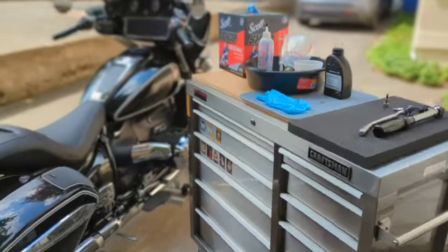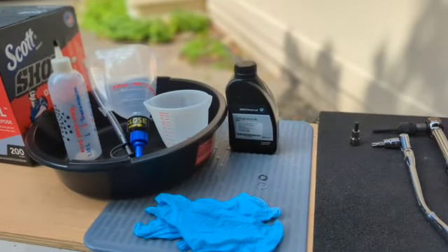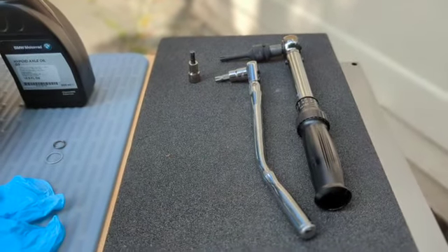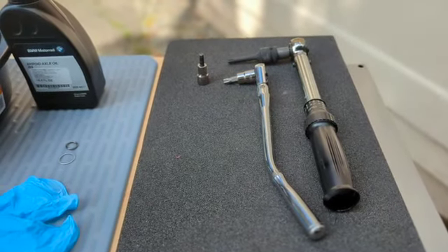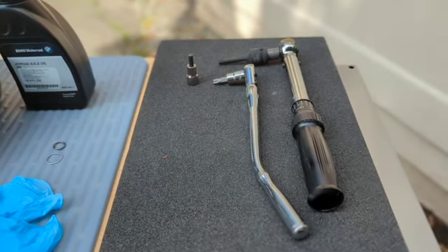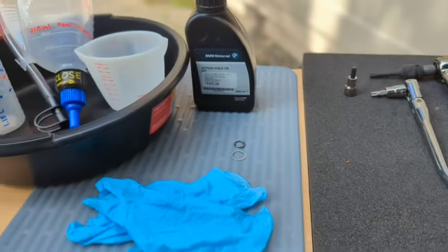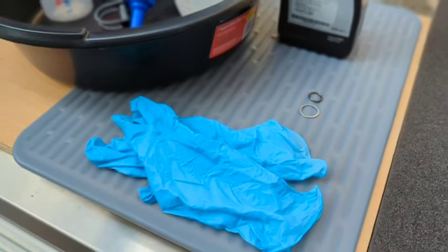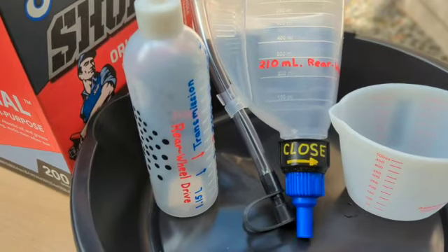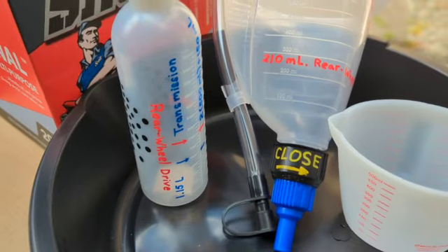This is Scott Simone performing part three of my self-maintenance. In front of me today I have my torque wrench, a six millimeter allen, and a T45 torx. I'm going to need to set that torque wrench to 20 newton meters and 25 newton meters. I got my oil crush ring, my o-ring, some gloves. I went ahead and marked up some bottles — in red I got the rear wheel drive and the transmission.